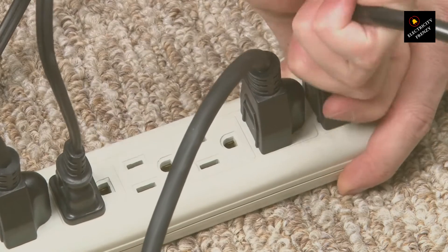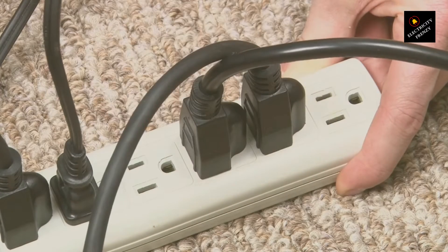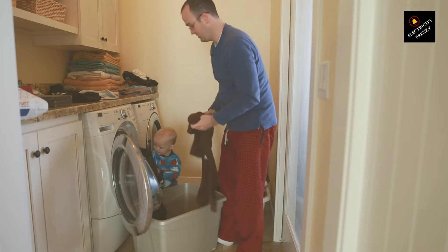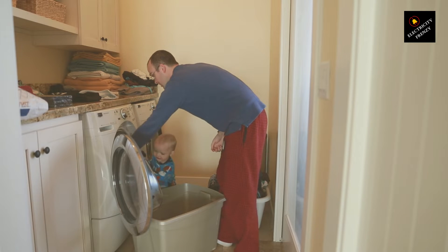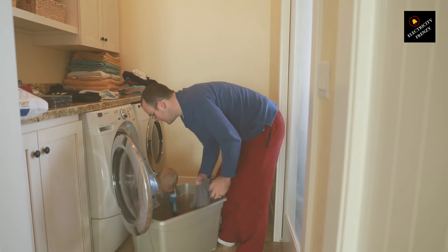When you plug a 110-volt appliance into a 220-volt outlet, you're essentially forcing it to handle more electrical energy than it was designed for. It's like trying to fit a river through a straw. The appliance tries to draw the same amount of current as usual, but at the higher voltage, the overall power — which is voltage times current — skyrockets.